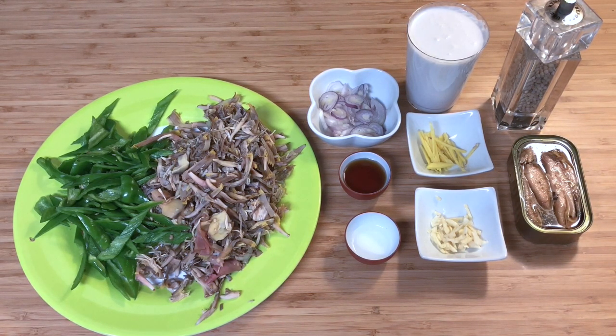So, ito ang ating mga ingredients. 2 cups of banana blossoms — pwede yung nasa can, pwede rin yung fresh. And then, 2 cups of Korean peppers — yung walang anghang. If you want may anghang, pwede rin yun.